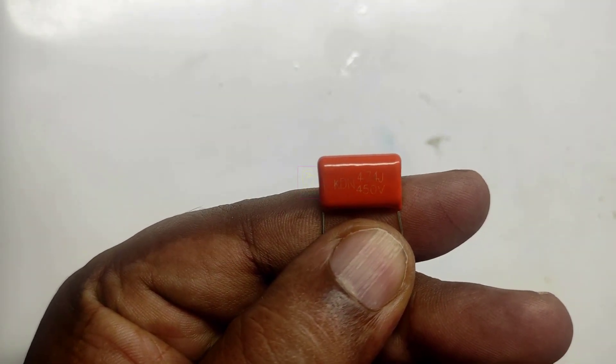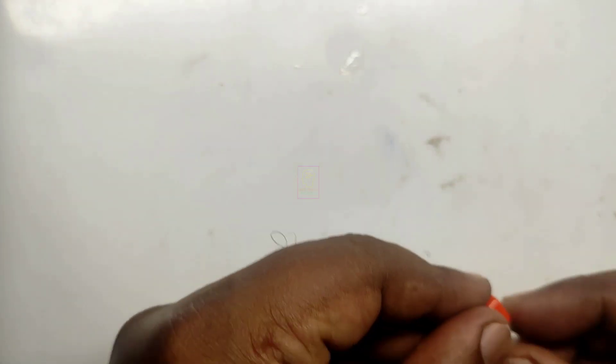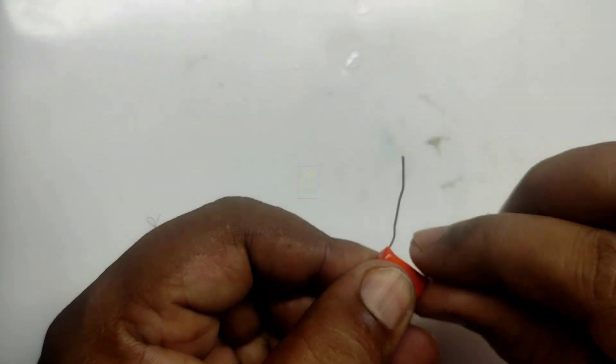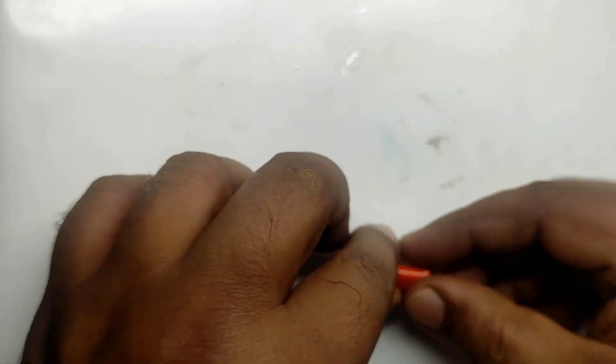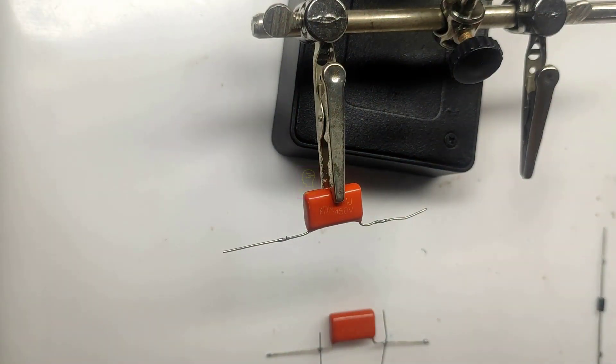This is a polyester capacitor, 0.47 microfarad, 450 volt. If you want more output current, you can parallel connect two or more similar capacitors, or use a higher value capacitor like 155, which is 1.5 microfarad.